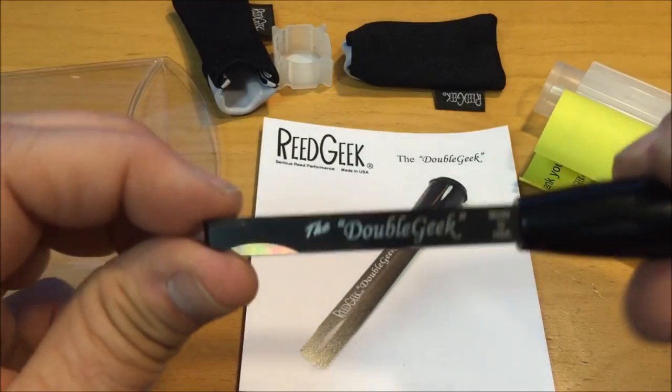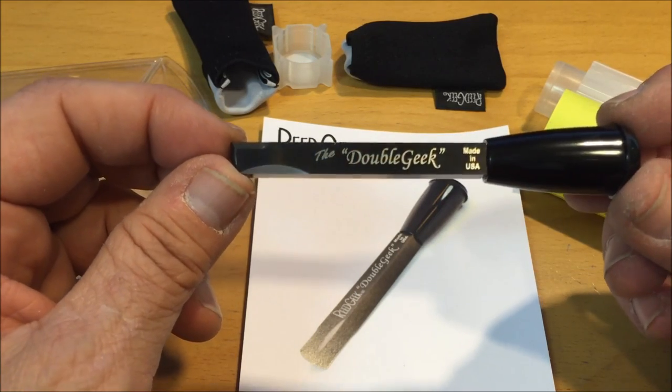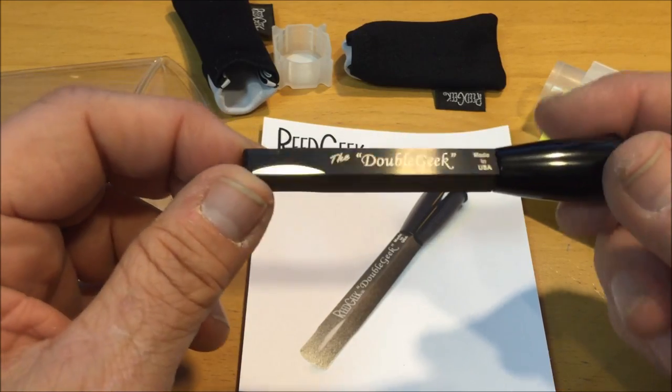A big plus is it's able to be taken on a plane, able to be taken to school, because it's not an actual knife — it's just a piece of metal, a hunk of metal.